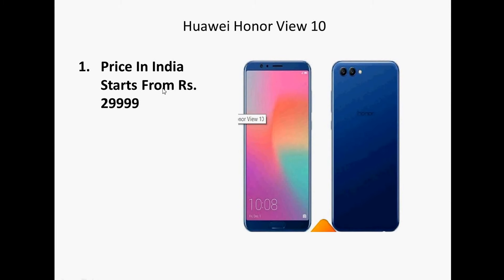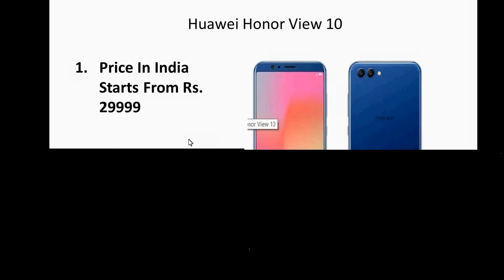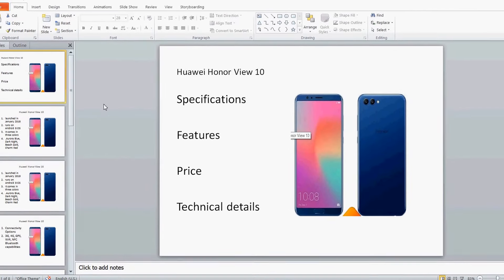If you are going to buy this in India, it is going to cost you ₹29,999. It is a very good mobile phone in terms of reviews as well, and people who are using this mobile have also given very good reviews.